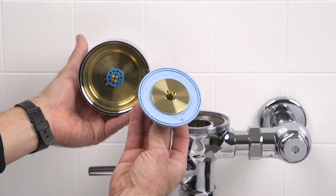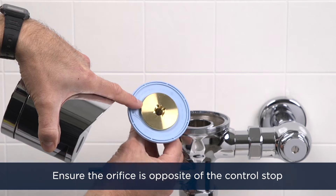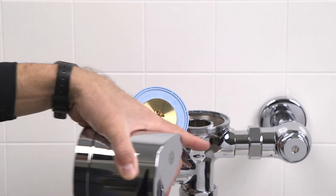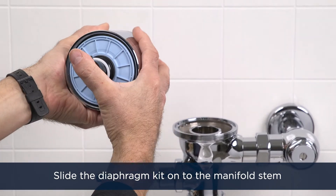Before we install the diaphragm kit, ensure that the orifice on the diaphragm is oriented opposite of the control stop. Then slide the diaphragm kit all the way onto the manifold stem.